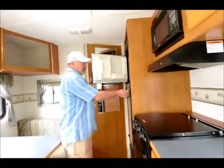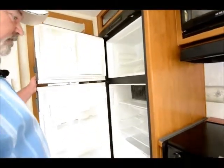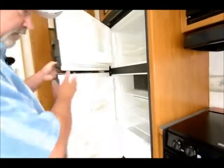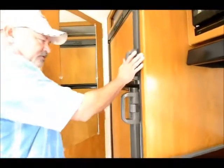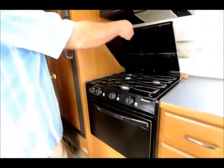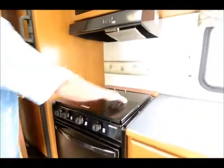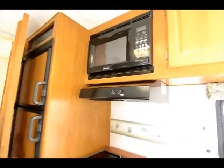Before we look in the bathroom, let me show you this — it's got a nice gas-electric refrigerator, so it'll operate on propane, or if you're plugged in somewhere you can operate it off electric and you don't have to use your propane that way. Microwave, a nice gas oven with the cooktop, and a nice fan with the light in it.